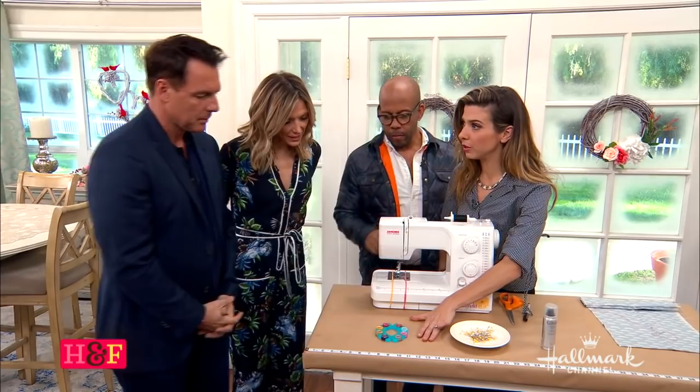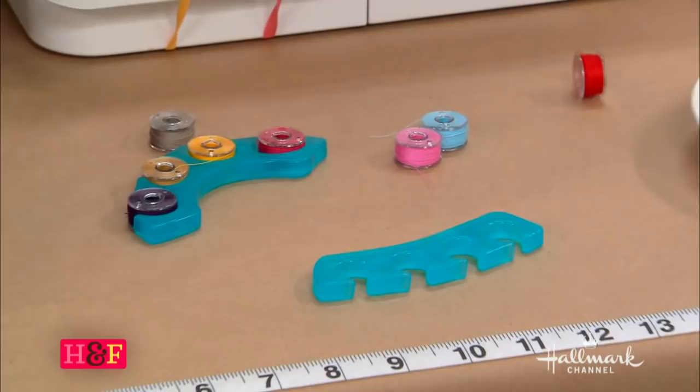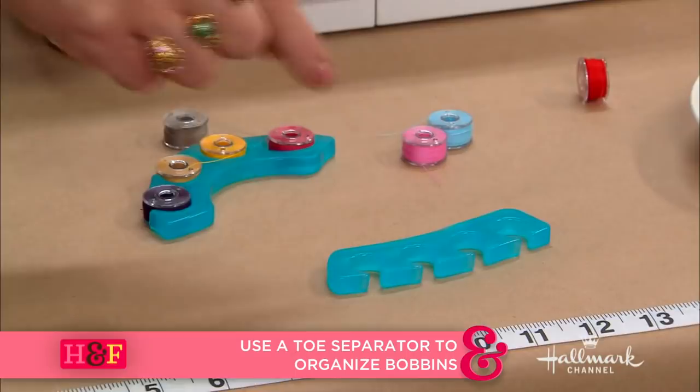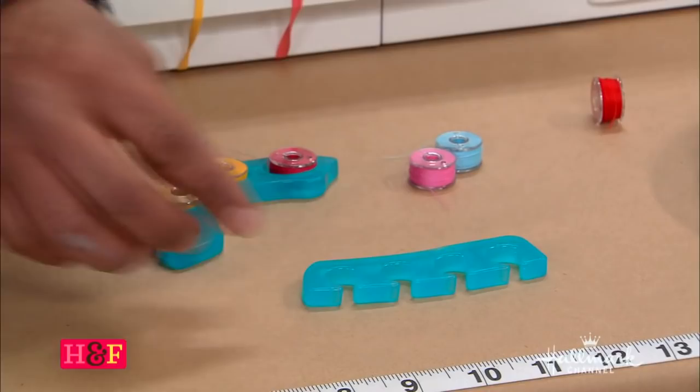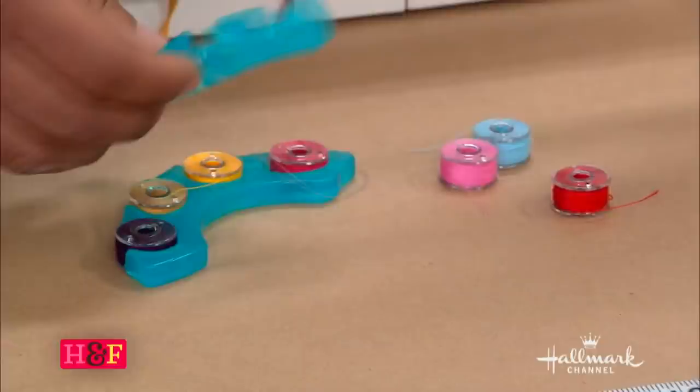So do you see this fancy schmancy bobbin holder? It holds all the bobbins, everything is nice and organized. What do you think that might be? That is for your toes — it's what you use when you go get a pedicure! These little toe separators cost absolutely nothing, you can even get them for free. You just pop these in and they hold everything in place. They even prevent them from unspooling, prevent the thread from unraveling. You can even see how much you have left, what needs to be refilled, and it prevents the color from smearing.